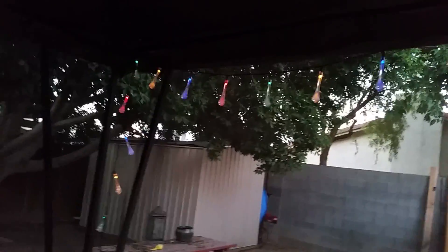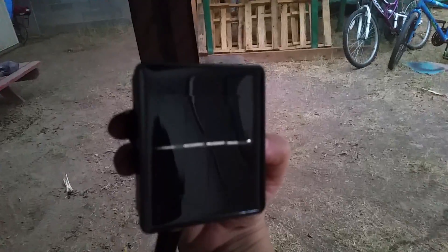I purchased this strand of lights — they're solar powered. They come with a stake that goes in the ground and you have your little solar power piece.